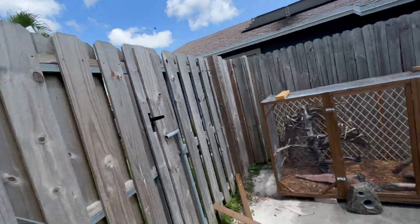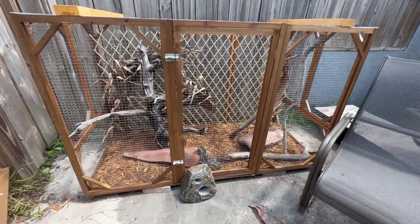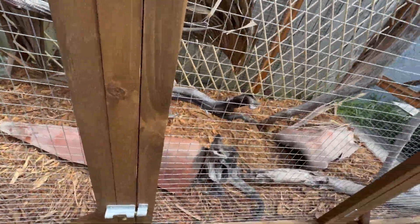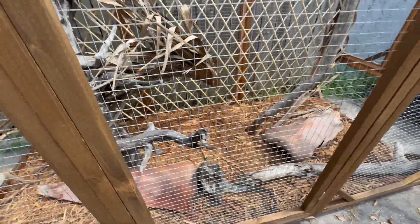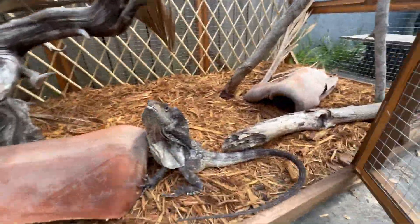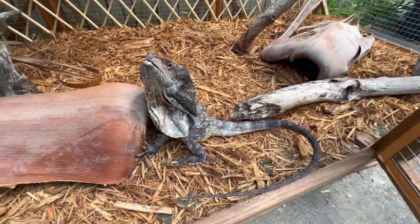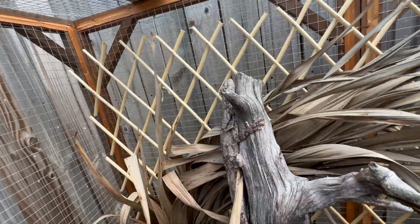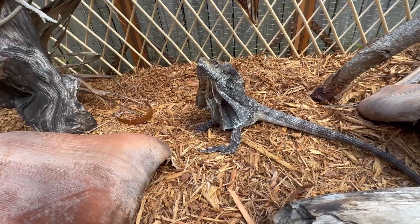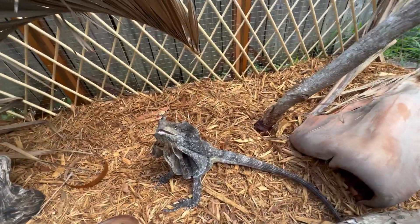Let's go say hi to the frilled dragons while we wait for the mouse to thaw. I only brought two of them outside today but it's a nice sunny day and I let them take turns getting some sun. This is my oldest adult male. I don't know what he's doing down there — he's usually up in the trees. And then my adult female is up there.